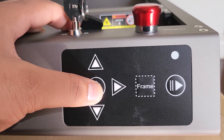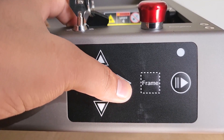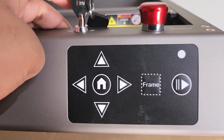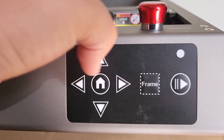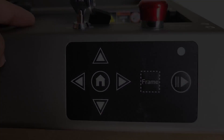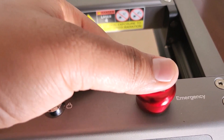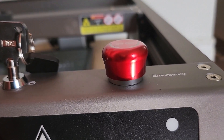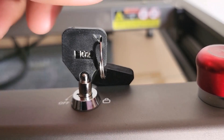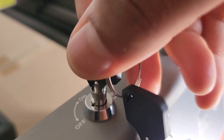This laser engraver doesn't have a touchscreen but multiple buttons are used for control. The home button returns to the home position. When the frame button is pressed, you can see the laser area frame and adjust the position. Another button pauses and starts the laser engraving process. As a safety feature, there is an emergency stop button which can be pressed to stop everything immediately if anything goes wrong. There is also a key to start the machine — rotate it similarly to how you start a motorcycle.